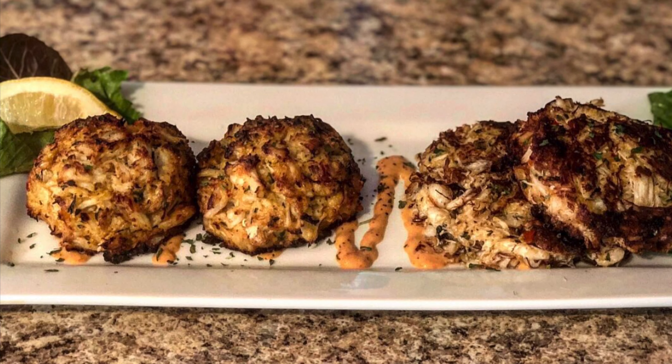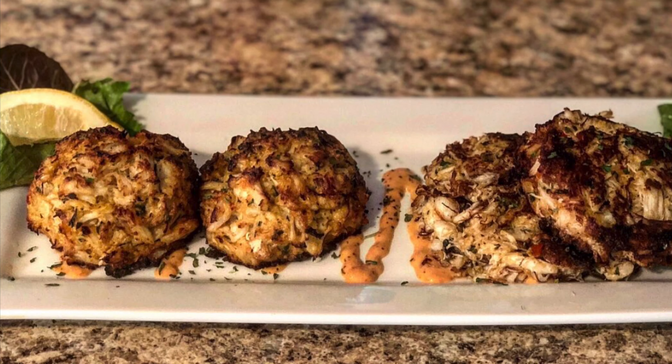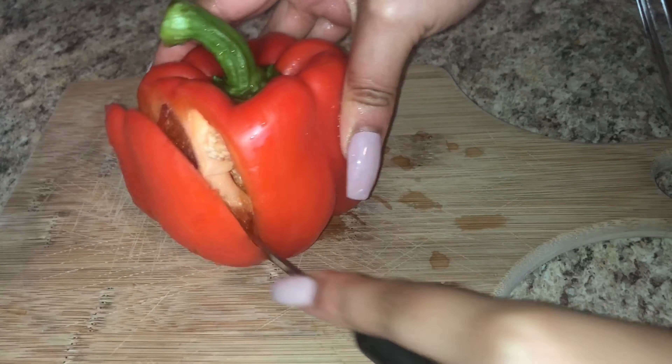Hey guys, welcome back to my channel. Today I'm making crab cakes — two for two! We've got broiled crab cakes and fried crab cakes, simple and easy. Let me know in the comments which one you prefer: broiled or fried. I don't like long introductions so we're going to hop right into this video. First we want to start off with our vegetables.